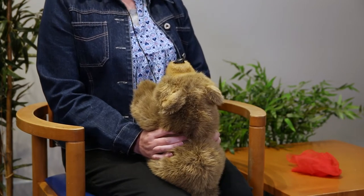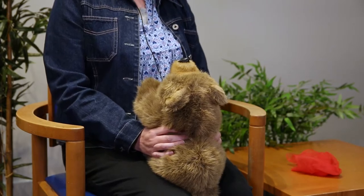I sing hello and you sing hello. We all sing hello together. I sing hello and you sing hello in warm or wintry weather.